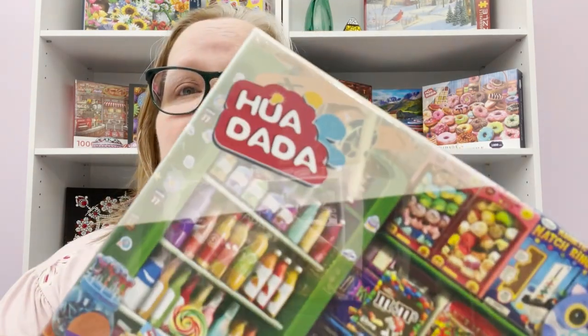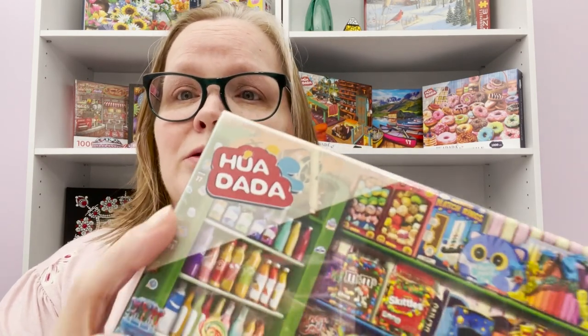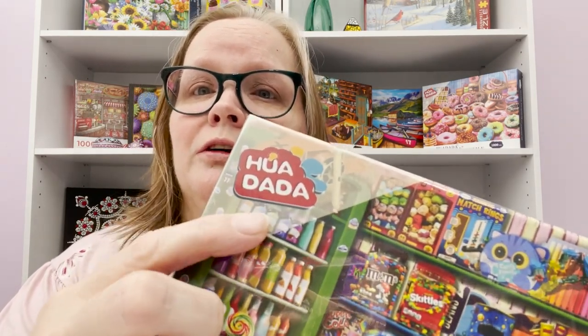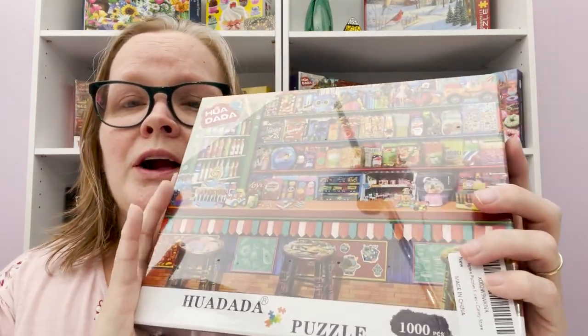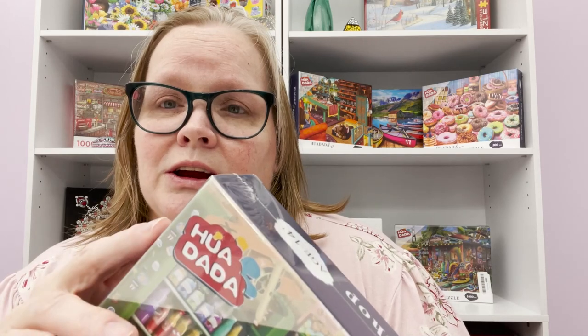Hi everyone, it's Sue from Sue's Puzzles here with another video for you. Today's video is going to be a review on a company called Huidada — here's the company logo so you can find them. I was approached by this company a couple weeks ago asking if I wanted to do a puzzle review, and of course I said yes.